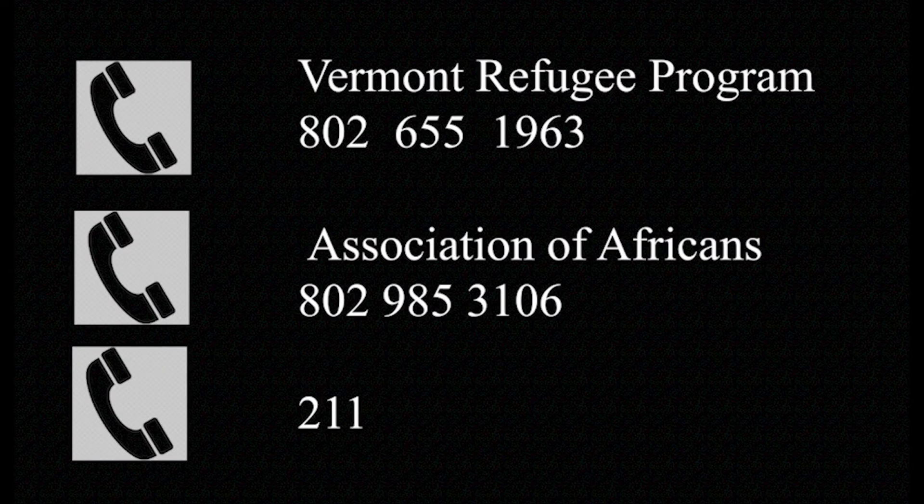If you test positive and you need assistance, please call the Refugee Project on 802-655-1963, or call the Association of Africans on 802-985-3106, or call 211, or call your doctor.